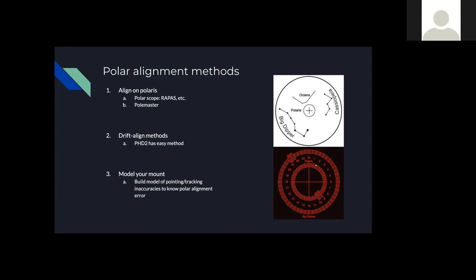SharpCap's polar alignment uses a built-in plate solver with a map of a small area of the sky near the pole — you need to be within about five degrees of the Pole. SharpCap Pro costs $19 per year to use the polar alignment functionality, and it's worth it. It's also useful for planetary, lunar, and solar imaging. The Polemaster camera can be used with SharpCap — you just select the Polemaster camera and go through the polar alignment routine.